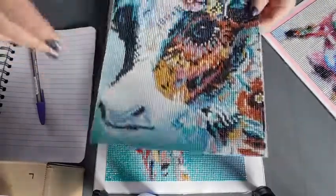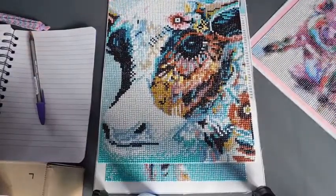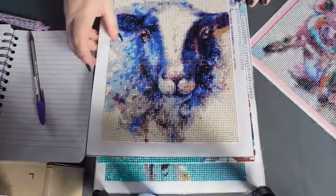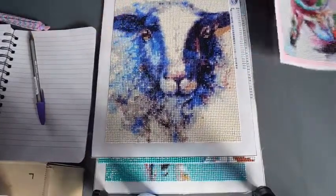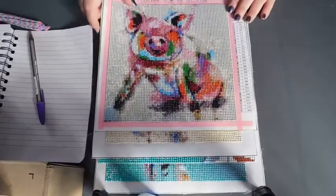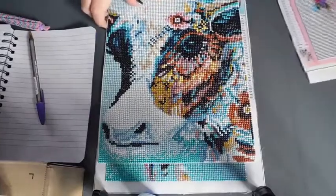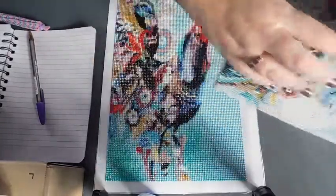They're different sizes so I'm not quite sure how I'm going to go about framing them. I don't know whether to do them in separate frames and then as a group on the wall, or try and put them all in one full frame. I'll show you when I've decided.